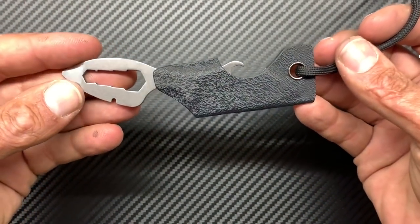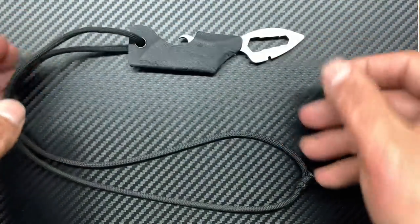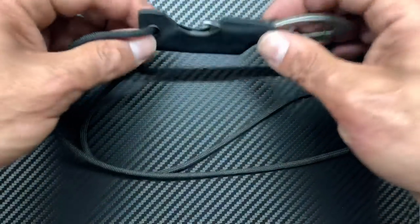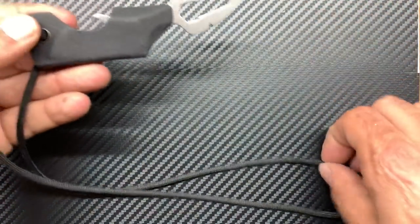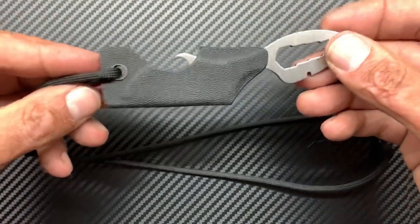So the first one is the Croco Tool — basically a little either neck knife or pocket carry, however you want it. Right now I've got it set up as a neck knife just because I used to always carry a neck knife and I wanted to see how I felt about this one.